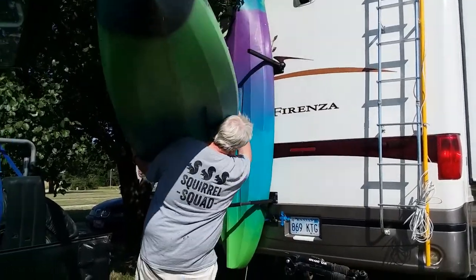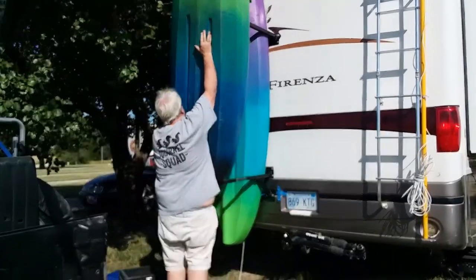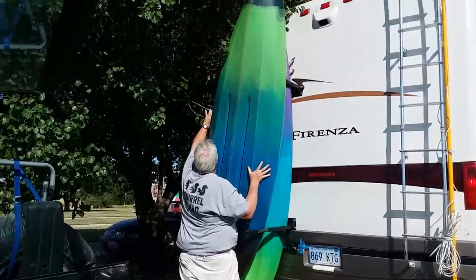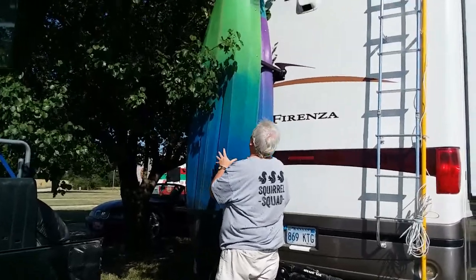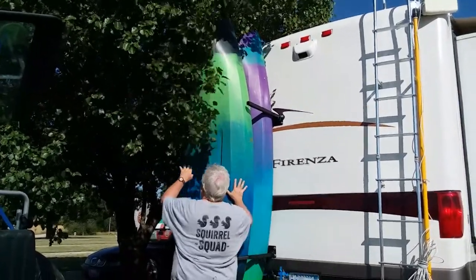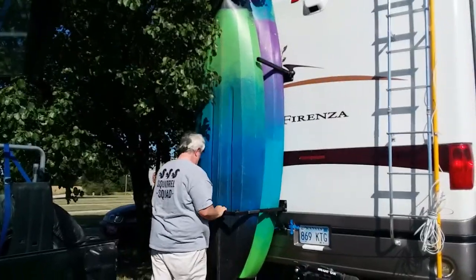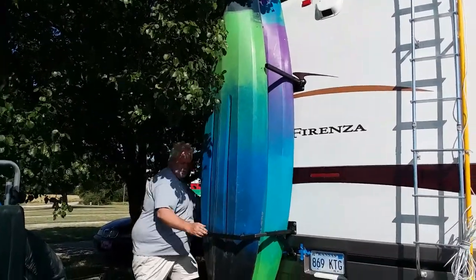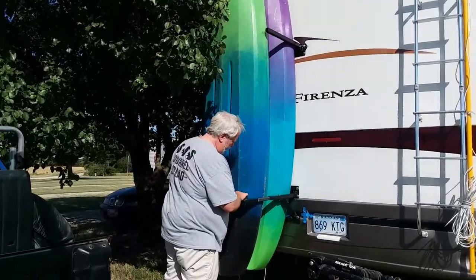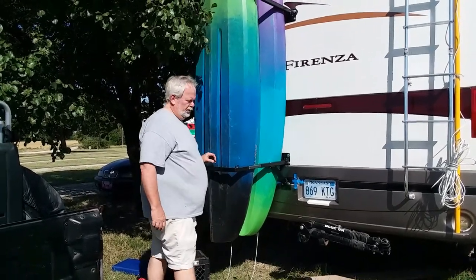I can tell you right now the ones we rented were a lot lighter. Thought we're going to need to take about an inch off, so we'll probably take two inches off so we have a little bit of play. But just for giggles, let's go ahead and strap it in place.